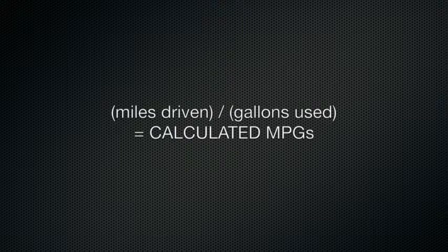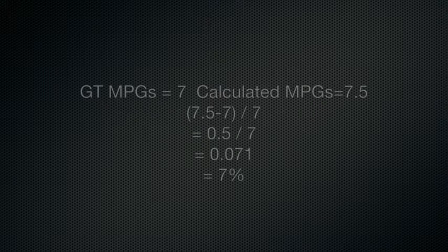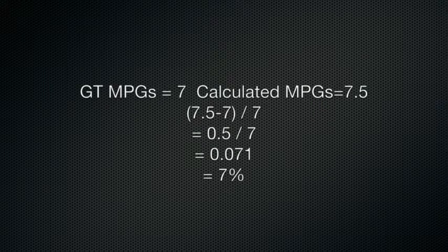If your GT does not match your calculated miles per gallon, you must make an adjustment. Begin by calculating the difference as a percentage. For example, if you calculated 7.5 miles per gallon and your GT is displaying 7, then 7.5 minus 7, divided by 7, equals 0.071, which is 7.1 percent.